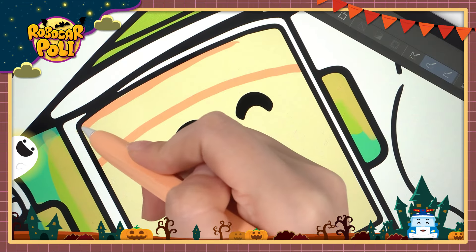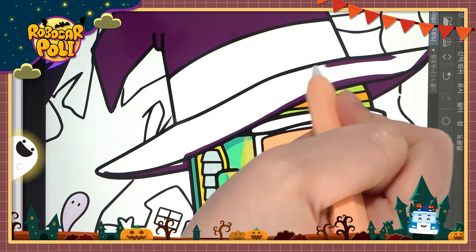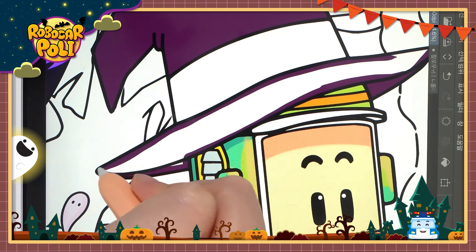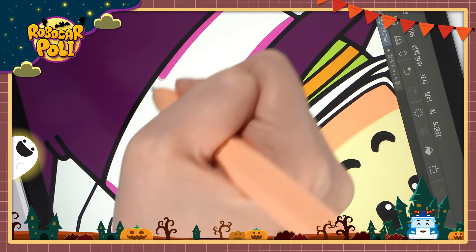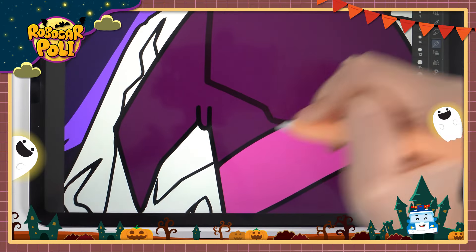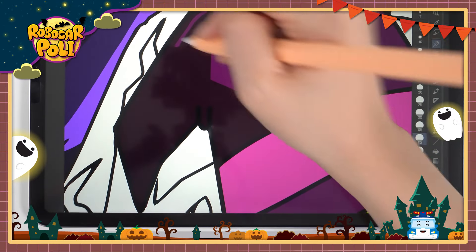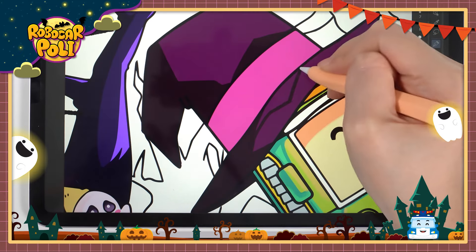Next, the next step is to fill out the rib. Once the rib is ready, the rib is ready. I can't go to the rib.